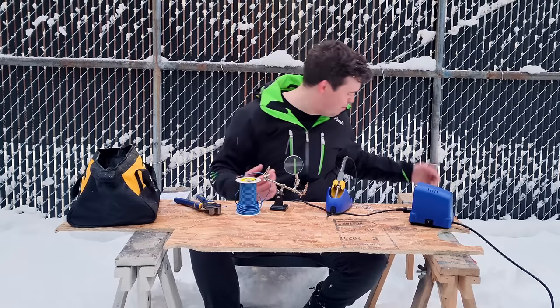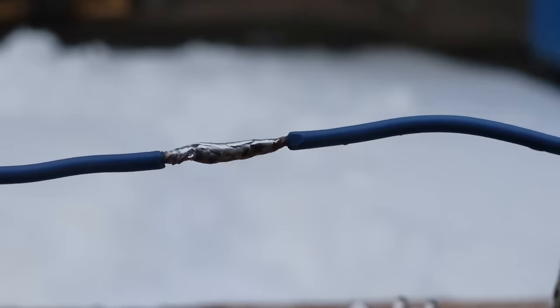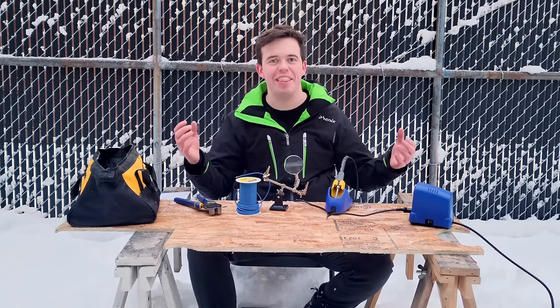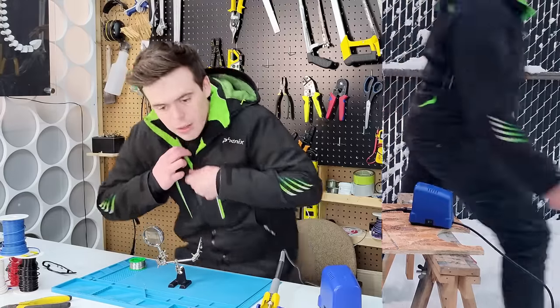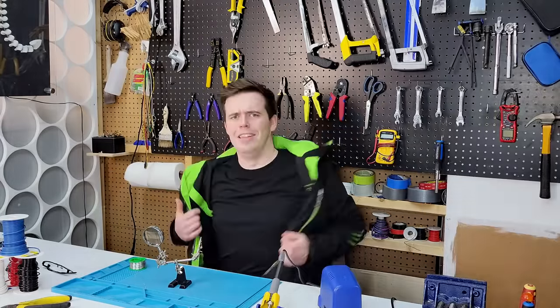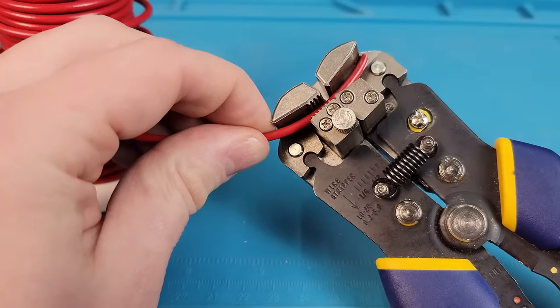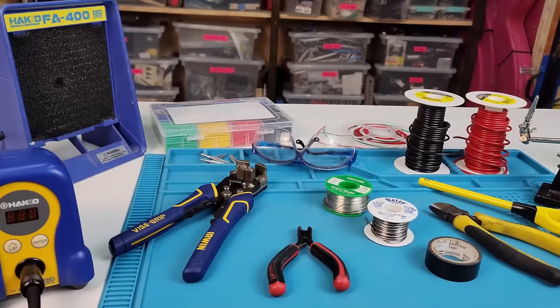But why am I out here filming in the snow? That's to show you that with the right technique you can solder anywhere at all, even in the middle of a Canadian winter. That being said, I kind of want to continue the video back inside. This is a little bit better — a lot warmer in here. Now that I'm not freezing my fingers off, I want to provide you with a comprehensive guide on everything that goes into soldering a pair of wires together.